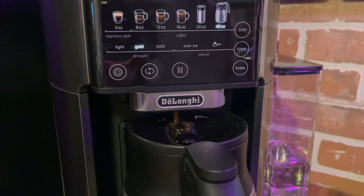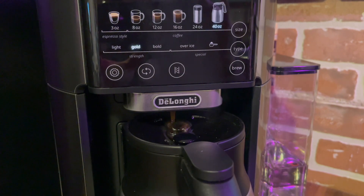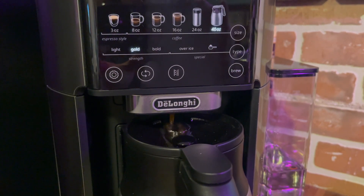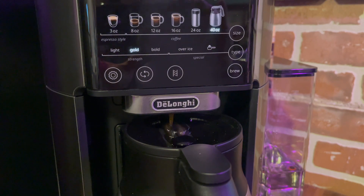Once the coffee is brewed, you can take the carafe and just put it on your kitchen table and keep it there all day. I brewed the coffee at about 9am and then I checked again around five and the coffee was still warm. It wasn't super hot by that point, but the carafe did keep it hot for a long time.